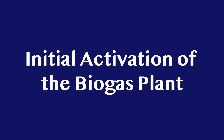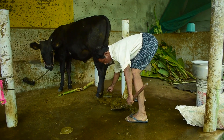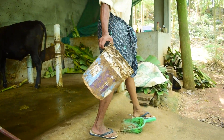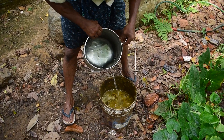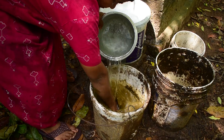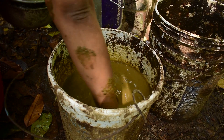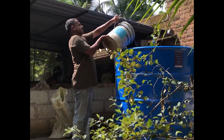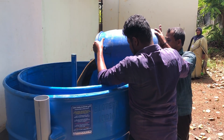Initial activation of the biogas plant. Collect fresh cow dung in a basket. Collect an equal quantity of water. Mix the cow dung and water thoroughly. Remove any unwanted particles if present. Pour the cow dung mixture into the digester and fill the mixture up to 30 cm below the top edge of the digester.